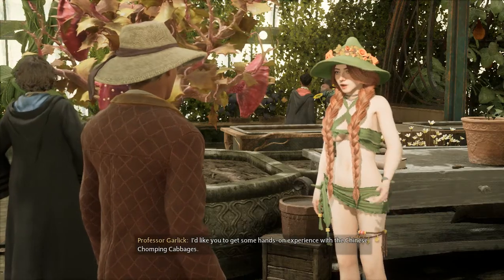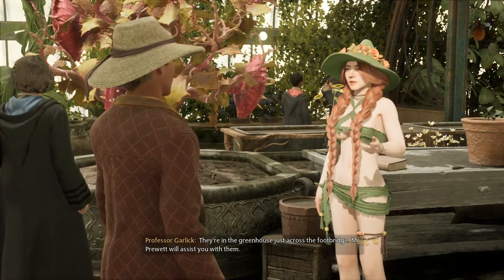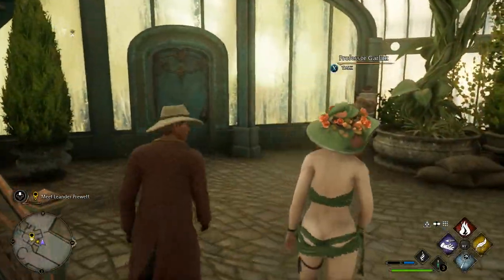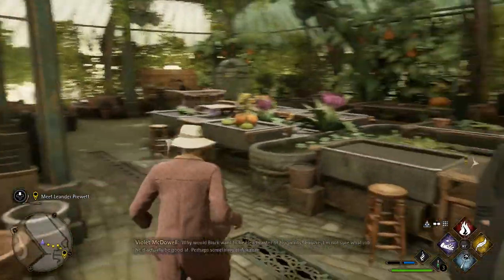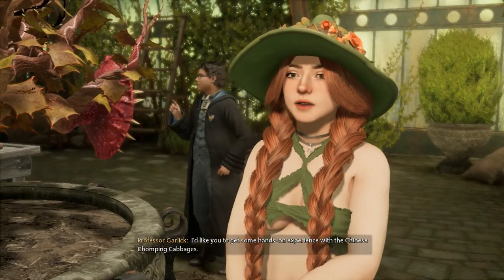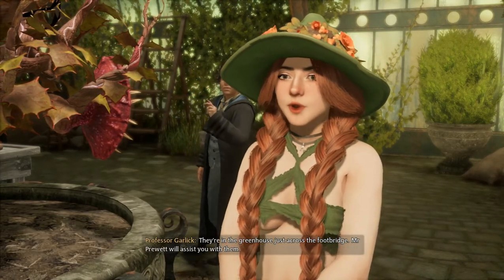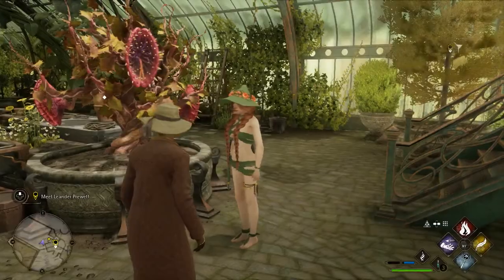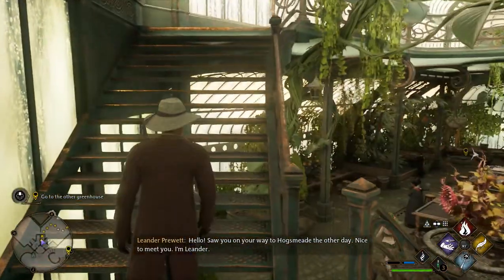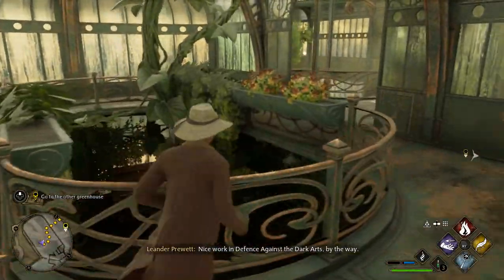What should I be doing right now? I'd like you to get some hands-on experience with the Chinese chomping cabbages. They're in the greenhouse, just across the footbridge. Mr. Pruitt will assist you with them. Hello. Saw you on your way to Hogsmeade the other day. Nice to meet you. I'm Leander — I'll be showing you the Chinese chomping cabbages. Up these stairs will take us there. Nice work in Defence Against the Dark Arts, by the way.